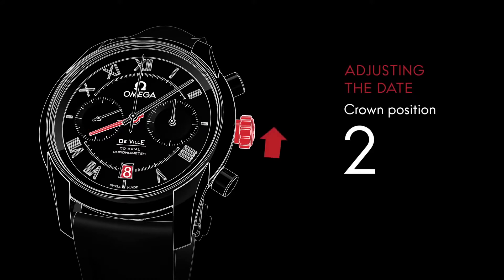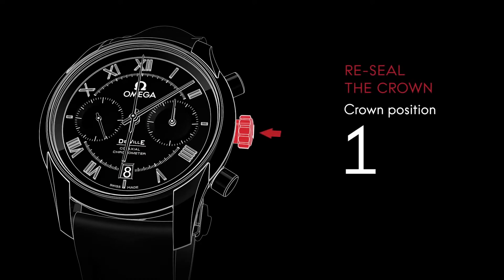To adjust the date forward, advance the hour hand past midnight. To adjust the date backward, move the hour hand back past 7pm to ensure it changes. When the settings are completed, make sure the crown is in position 1.